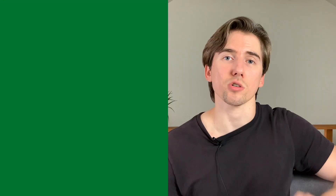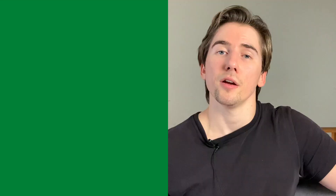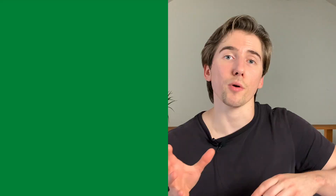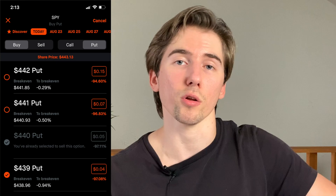We're going to choose our strike price using the options pinning theory. The gist of it is: you want to choose the option that has the most open interest, because the stock will gravitate towards that strike price. You're going to start out by selling two options — a call and a put — both at the same strike price with the highest open interest. For this month that's $440. We sell both a $440 call and a $440 put, then buy the $441 call against our short $440 call and buy the $439 put against our short $440 put.